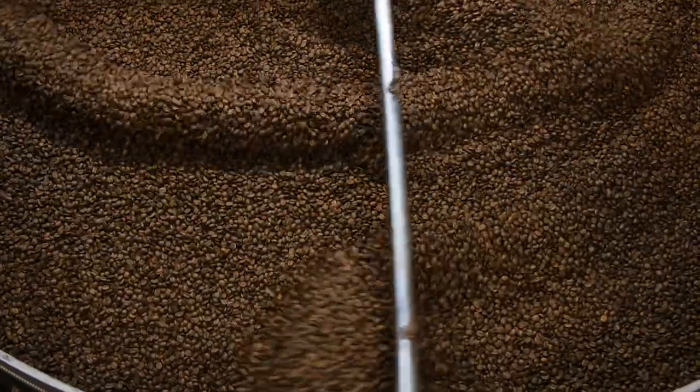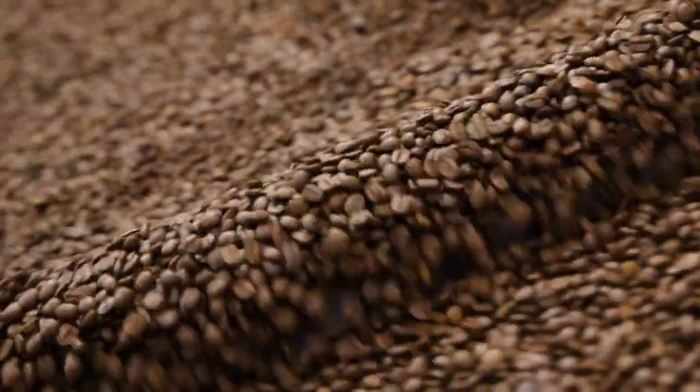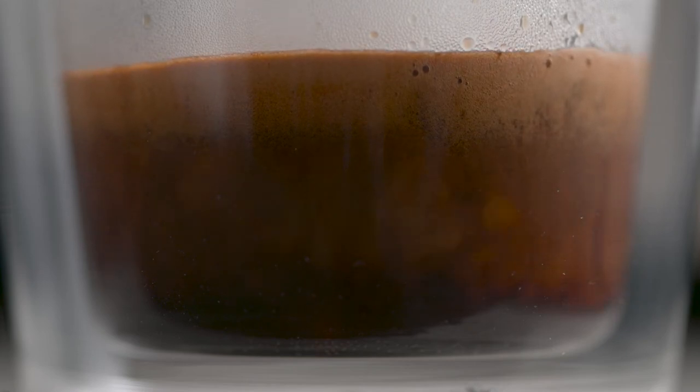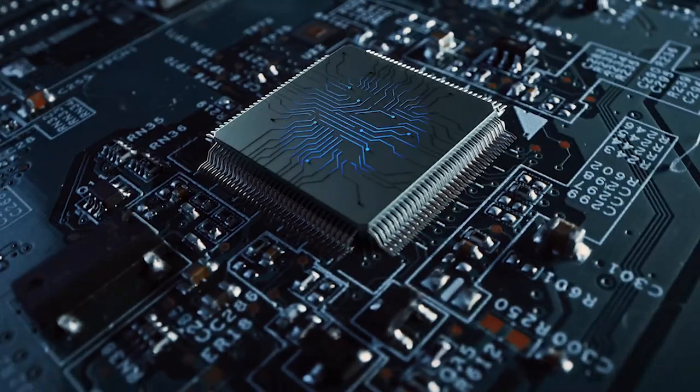Here's where the four keys formula comes in. Key number one: full-bodied coffee with rich and complex flavors is created using the ideal dose of 18 to 22 grams of freshly ground beans, easily controlled using the Smart Grinder Pro. Key number two: a perfectly balanced espresso with sweet, delicious, and nuanced flavor notes comes from brew water temperature delivered at precisely 93 degrees Celsius. Just like a commercial machine, the Dual Boiler uses digital PID technology to achieve this.